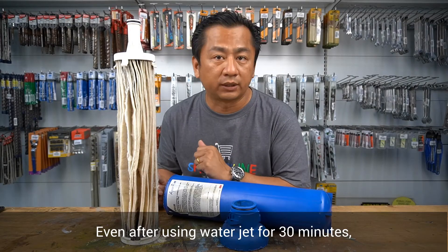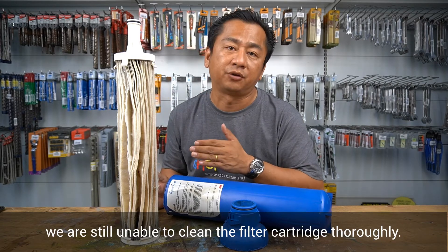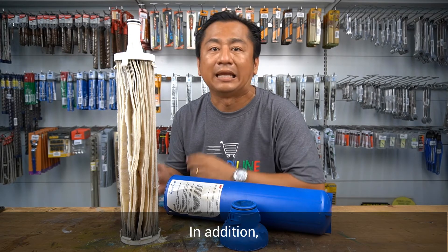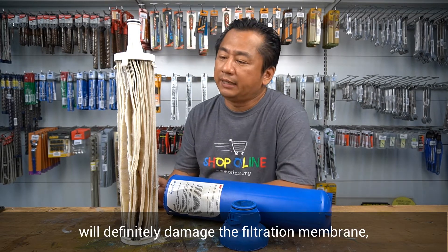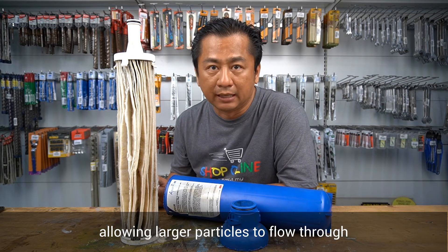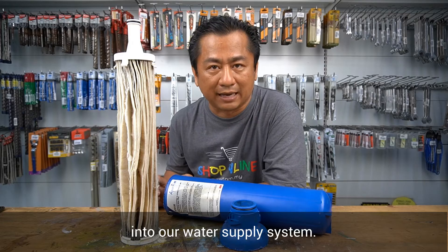Even after using a water jet for 30 minutes, we are still unable to clean the filter cartridge thoroughly. In addition, frequent or repetitive washing will definitely damage the filtration membrane, allowing larger particles to flow through into our water supply system.